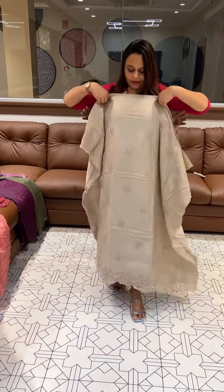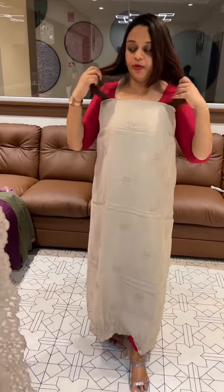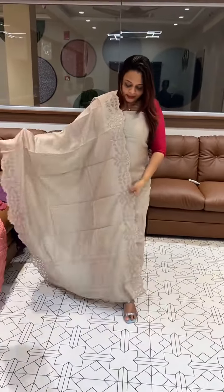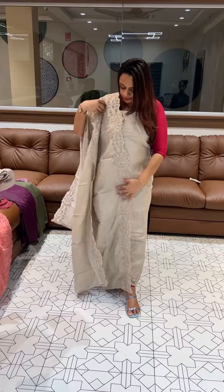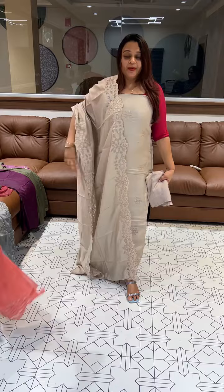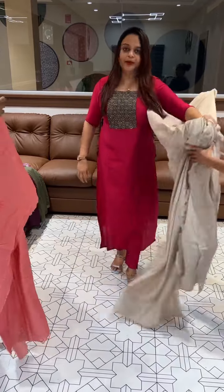Next one is the natural beige — a beautiful Tusser color. Elegant natural beige with borders, with bottom. It is a classy cut work, very rich fabric.